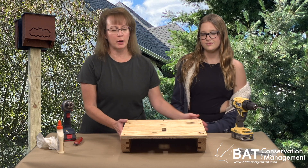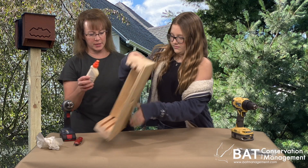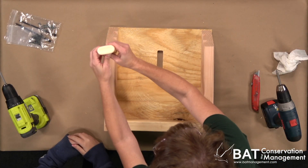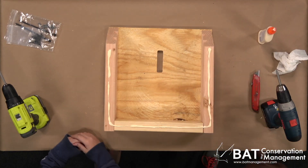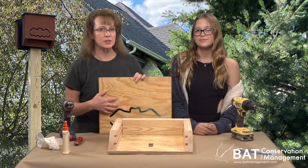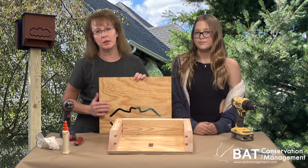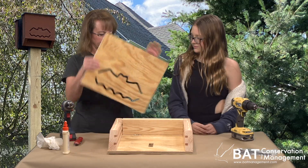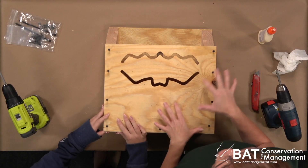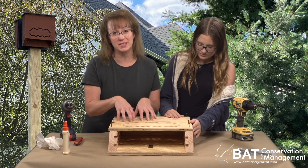Next we're going to flip our Bat House, and then we will add some glue around the edges. This is the front — make sure the inside face is roughened and lay it down so the bat vent is towards the bottom of the Bat House. Remember, we are building this upside down, so at the moment our bat vent looks upside down.